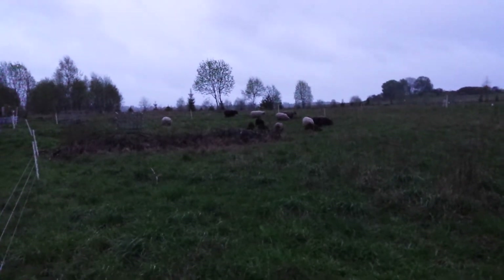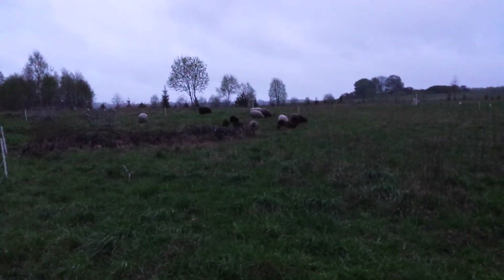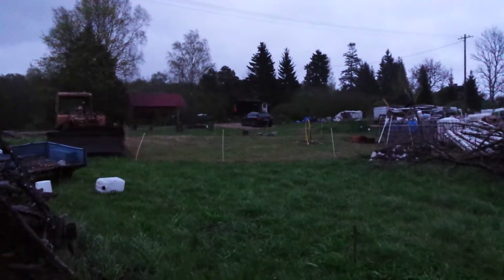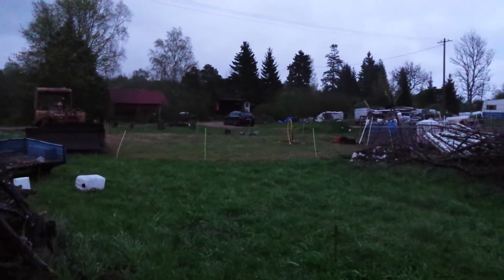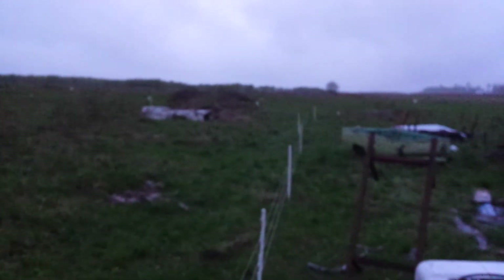My Estonian native sheep grazing. Sad to say, this is the first time this year — they had a temporary fence which they stripped completely bare. It's okay because it's a parking lot. It took me a long time to build this fence, but now it's finally complete.